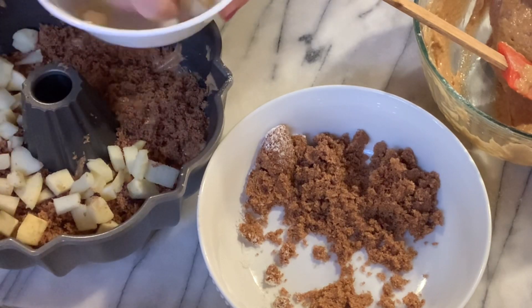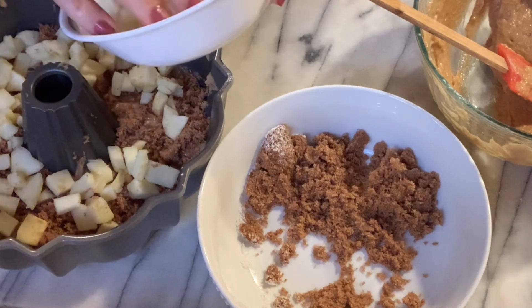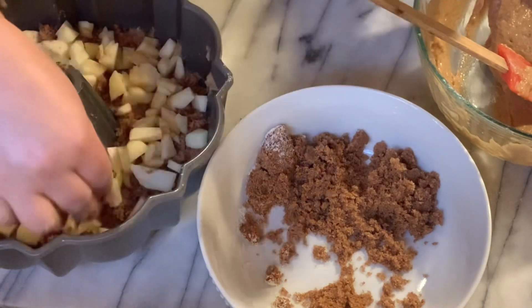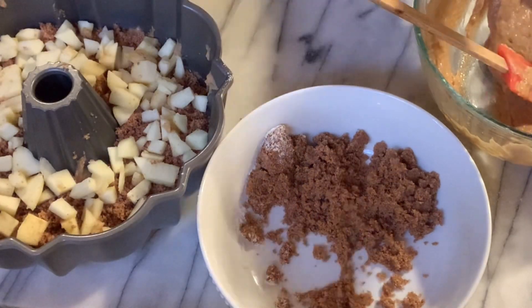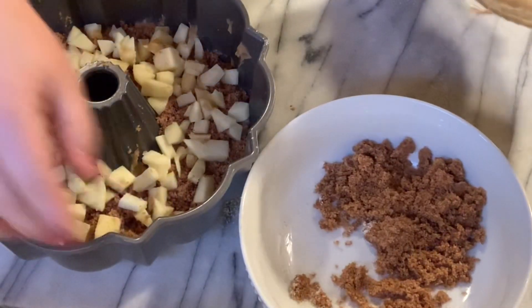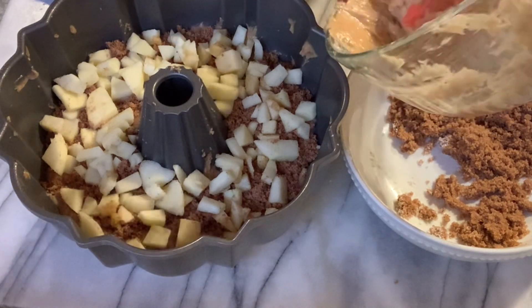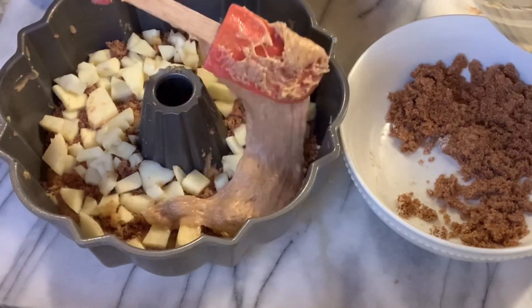This is so delicious with coffee in the morning, cold or hot — either way it's delicious. Or if your friends are coming over and you just want to prepare a nice simple coffee cake, it's so fast. The rest you just pour over.